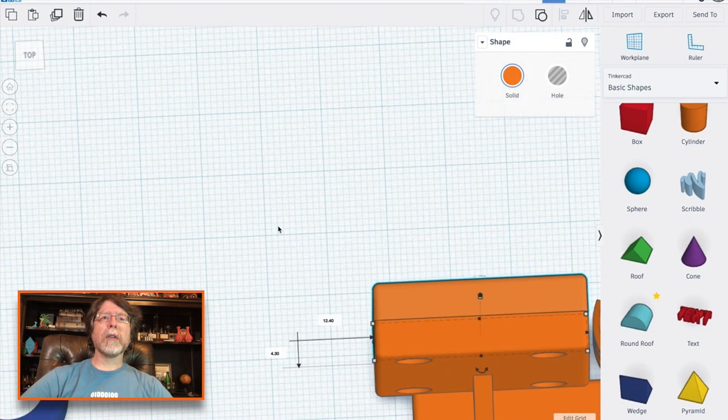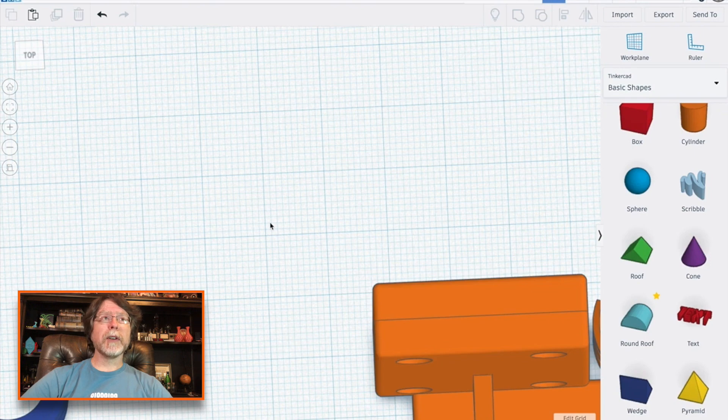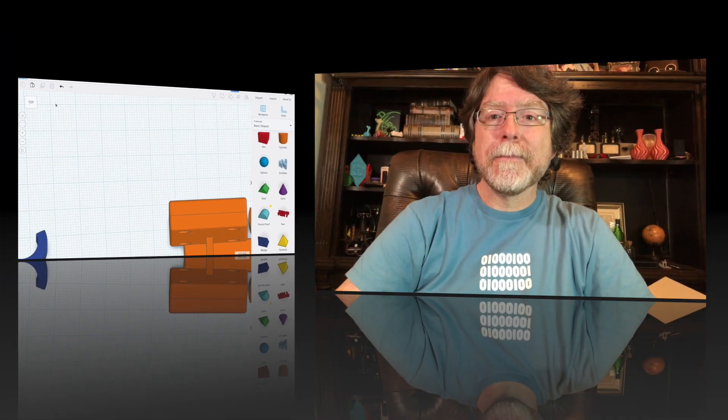Let's switch back over to the real world and I'll show you the printed result. I'll skip a little bit of the boring stuff like slicing the model and sending it to the printer, but I'll go ahead and put the time lapse here and I'll be right back when it's done.